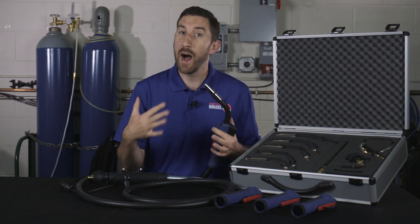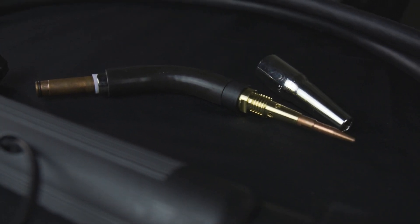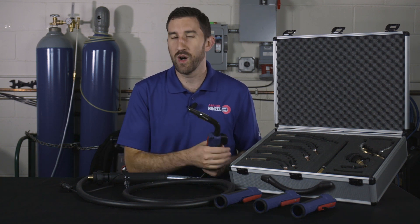You also get lots of great options like narrow-gap consumables, like the one I'm holding here. It helps you get into those really tight-access joints — things like pipe or tight corners — to help you get in there, get that access, and get those quality welds out of it.